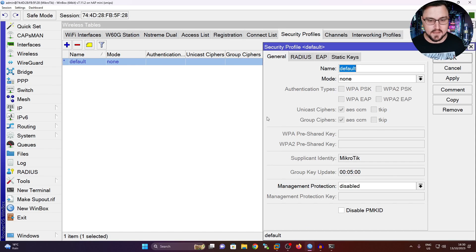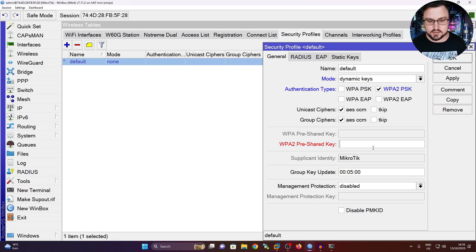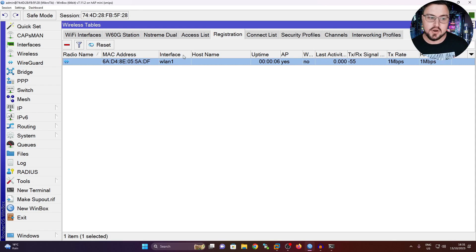Let's go into our security profiles and quickly set our mode for dynamic keys. My hotspot is using WPA2PSK. This is not Wi-Fi Wave 2, so there's no WPA3 unfortunately, but most public spaces will have this authentication type enabled by default. Let me set my pre-shared key quickly and hit Apply. Now if I go to the registration, we can see we've registered on our WLAN interface to my hotspot, which could be the hotel lobby.